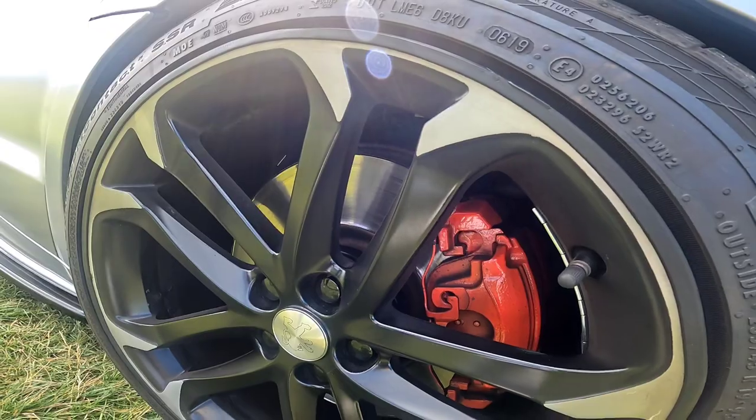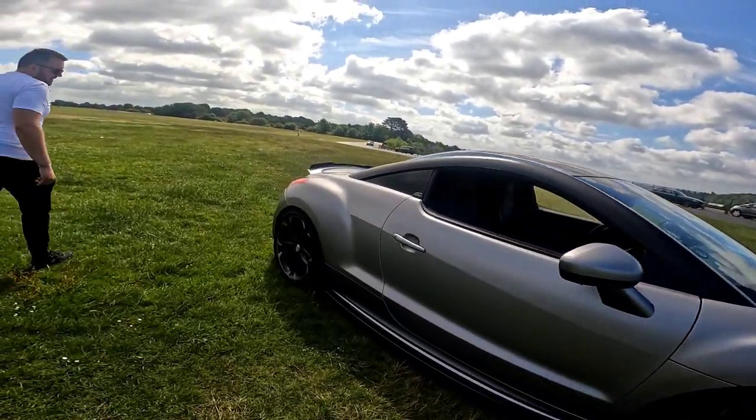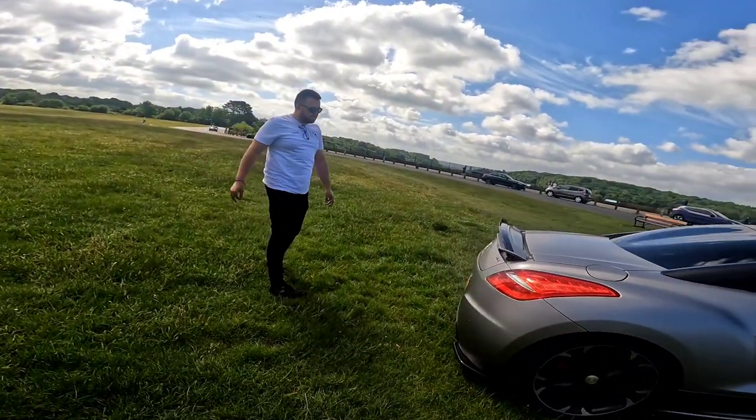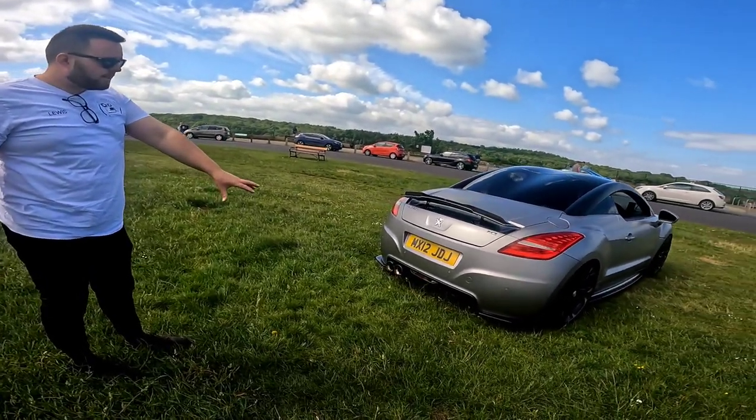The brushed aluminium centre caps fit really nicely. I've done the brake calipers as well on the front - all red. It's all small touches that help to make the car look how it does. On the back, we've got the Maxton rear lip and we've got the side spats.